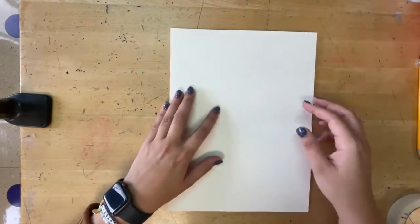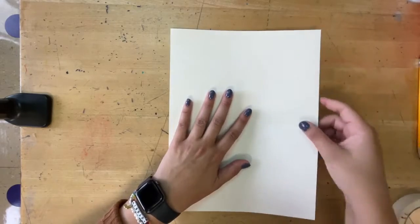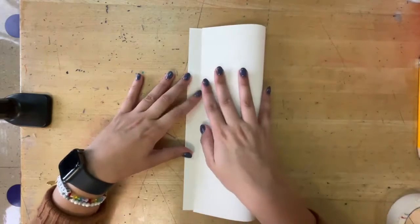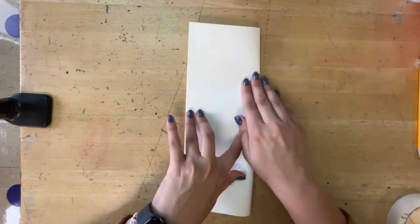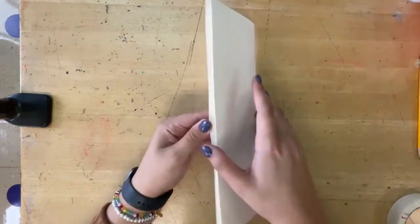Next, we want to do the hot dog fold, which is the long fold. We're going to take this edge and fold it over to line up with this edge. Line up those edges and those corners. I like to pinch it, push, and get that crease. This one looks more like a hot dog bun.